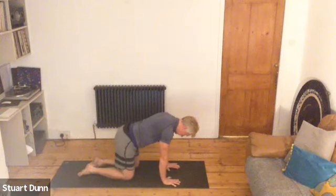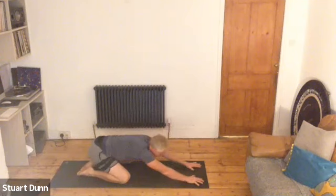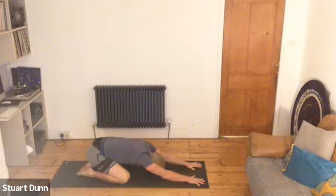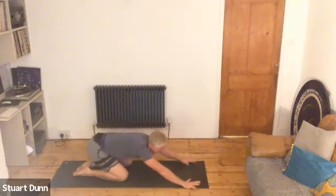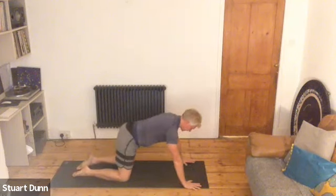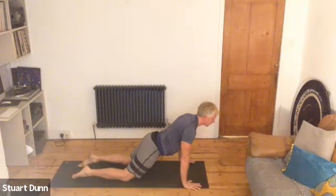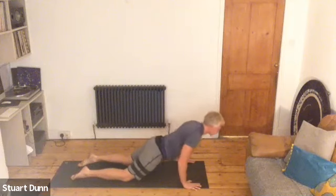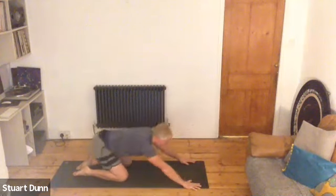Either push yourself up into down dog, or take your knees wider into child's posture. Send those heels away, stretch the fingers away, send the hips back and breathe. From your child's posture, bring your hands a little wider at the front. Draw the belly in and shift the head beyond the hands — so we're now taking that weight through the shoulders, belly strong. Then come down as low and as deep as you can, to press up, push, and then go back into your child's posture and stretch through. Come back up again, send the weight forward.